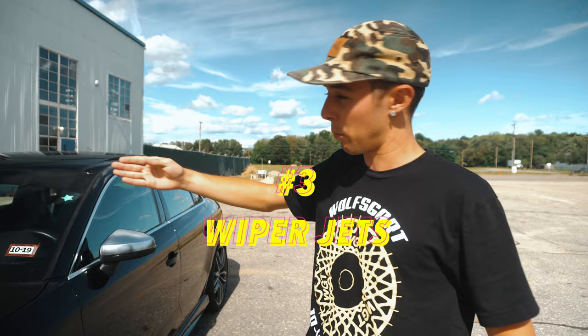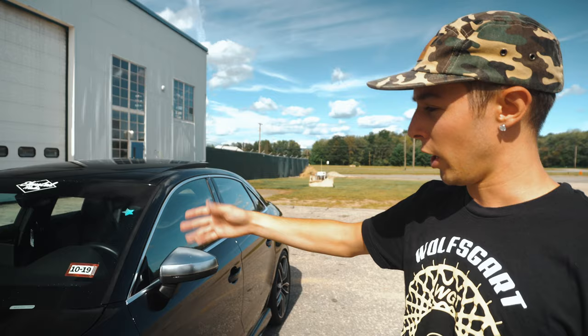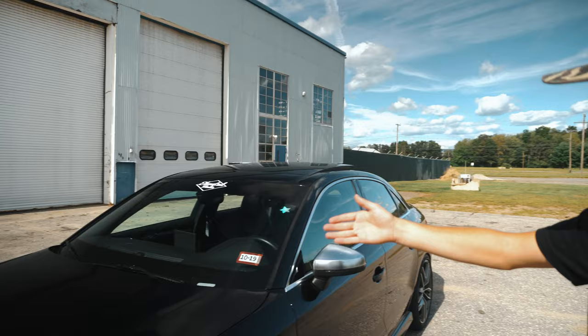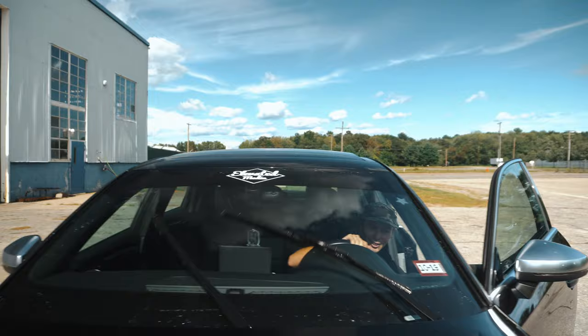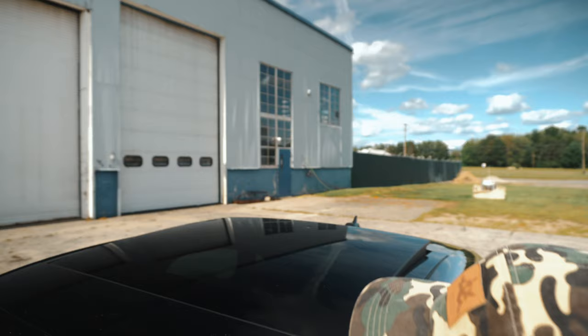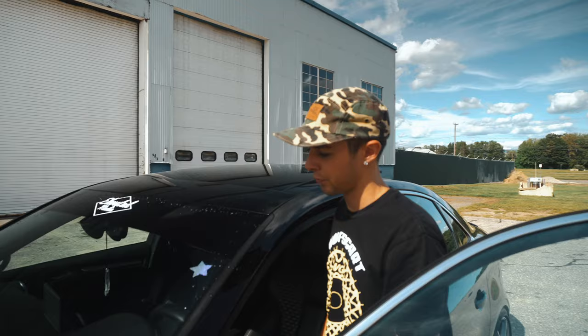So you're driving along and you get a little something on your window and you want to smear it off — well these do everything but keep your car dry. It literally is like the most powerful jet squirt ever and it gets everywhere. You can see the car is soaked — that's kind of annoying.